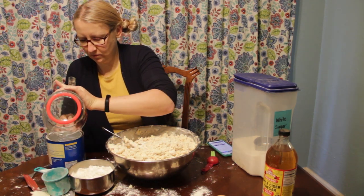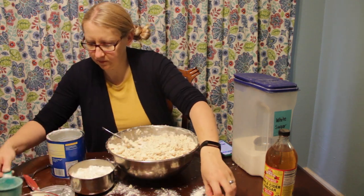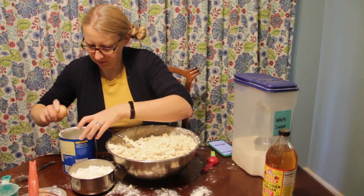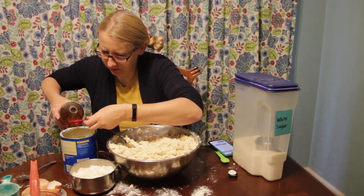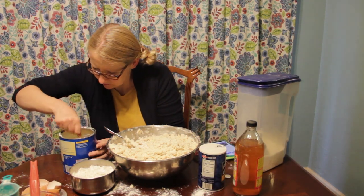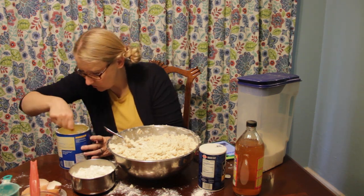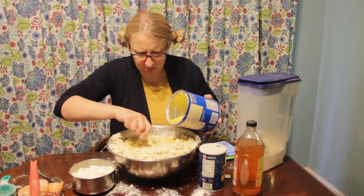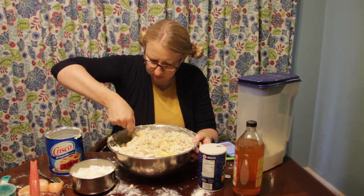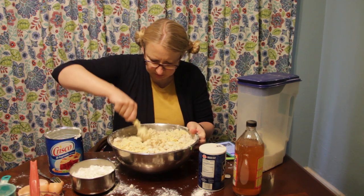To minimize dirty dishes, I always use my empty shortening container to mix the wet ingredients in. We're going to add two cups of water, four eggs, and four tablespoons of apple cider vinegar. Using a fork or a whisk, beat together all the wet ingredients until they're well combined. Then add the liquid mixture to our flour-shortening mixture and use a fork to blend it until everything is moistened.